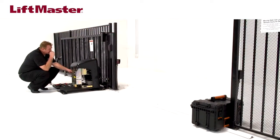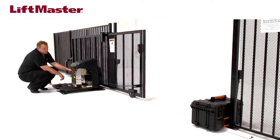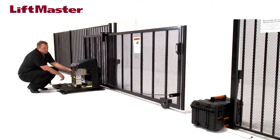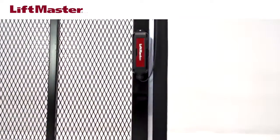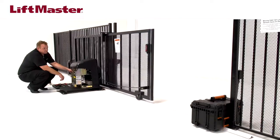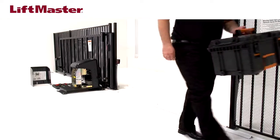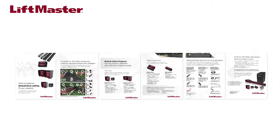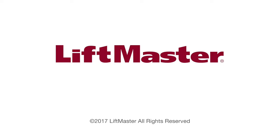Open the gate and perform a functional test by placing a rigid obstruction in the path of gate travel so the edge sensor will make contact. Run the operator — the gate will stop and reverse upon contact with the obstruction. Your installation is complete. LiftMaster offers an extensive selection of monitored safety entrapment protection devices. To learn more about our other edge sensor products, visit liftmaster.com and search for gate operator accessories. Thank you for choosing LiftMaster.